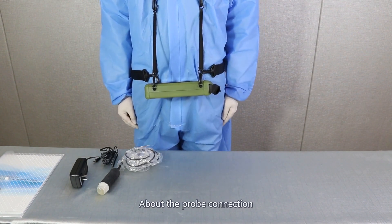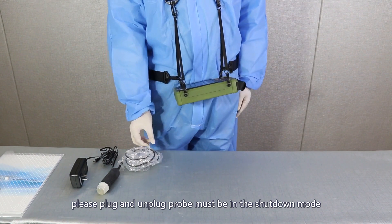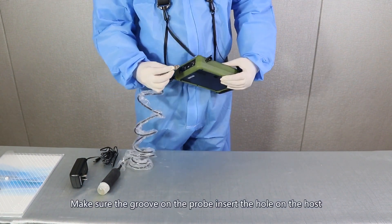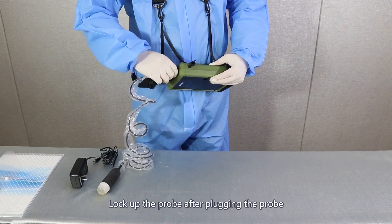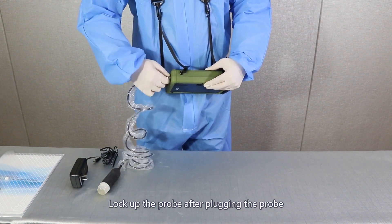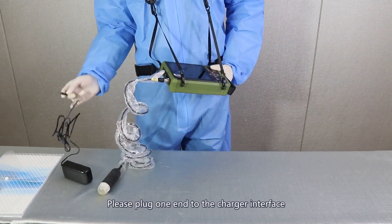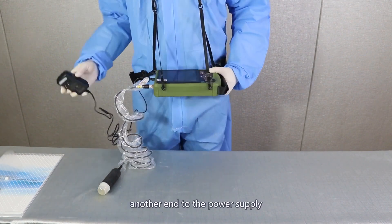Instrument installation. About the probe connection, please plug and unplug the probe only in shutdown mode. Make sure the groove on the probe inserts the hole on the host. Lock up the probe after plugging it in. About the adapter connection, please plug one end to the charger interface, another end to the power supply.